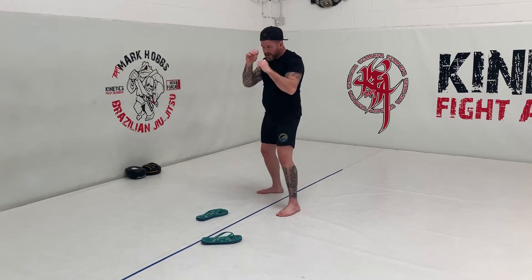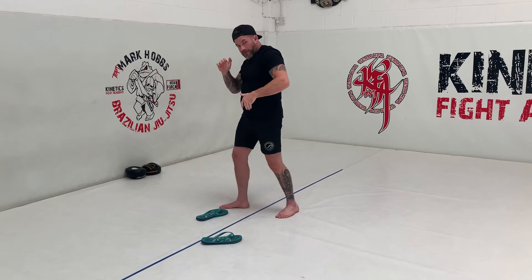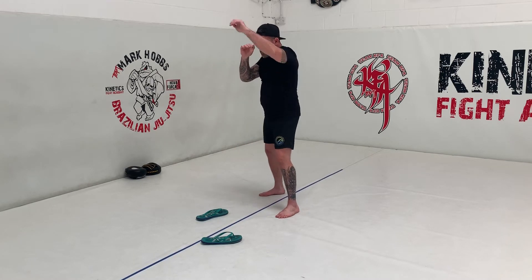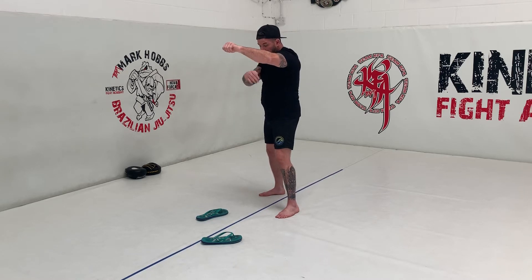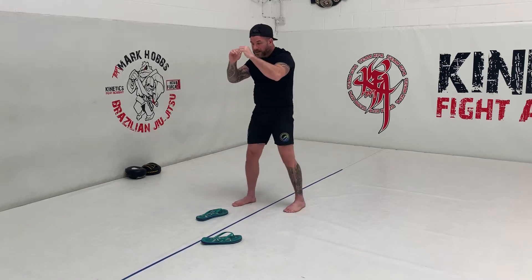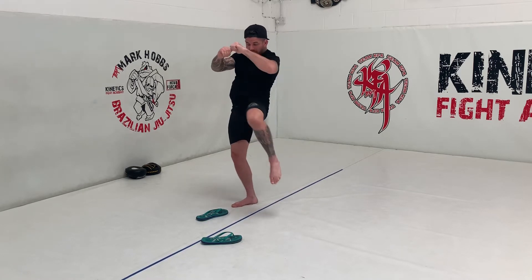Now let's measure a little closer. At jab range, there's no way I could step through to knee. Now I have to switch. We follow the rule of the same side arm as leg. So if it's this arm, we're going to switch, knee, and then step back. Grab, switch, knee and back.